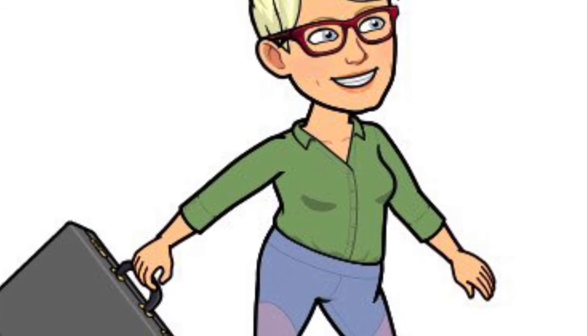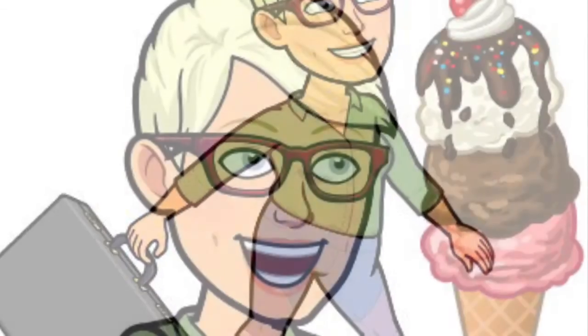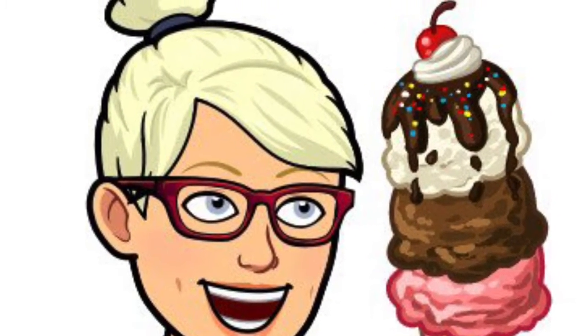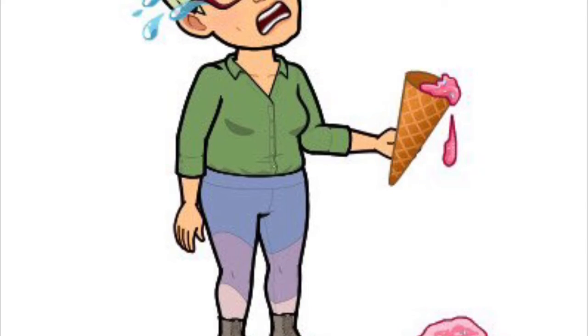But on the way I'm going to get myself an ice cream cone because I love ice cream. Yum! Delicious! Look how tall it is! I can't wait to eat it! It's... Oh no!